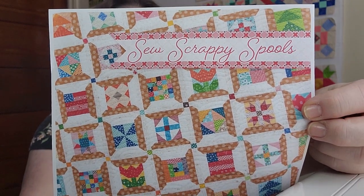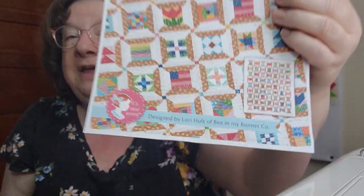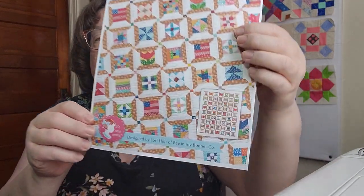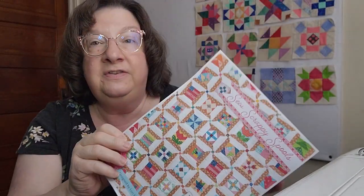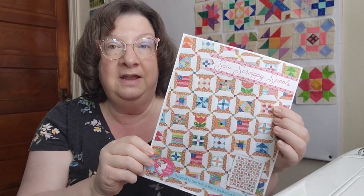Now, Scrappy Spools is a PDF pattern by Lori Holt and it's printed by Fat Quarter Shop. You can buy it on the website as an instant download. You can see the entire quilt here - it's almost twin size. Each one of these sampler blocks is five inches, but the overall size of the spool is eight and a half inches. We are only on the third month, so there were only three blocks to sew this month. It was a flag pattern - let me find the flag so you can see what I did.